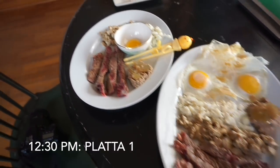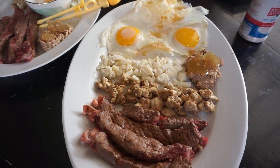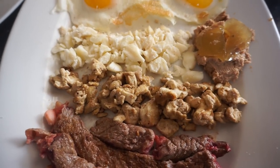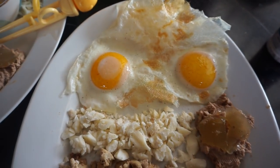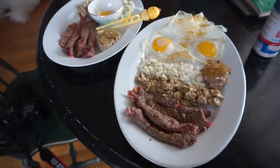It is time for platter number one. We've got some round steak, beef brain, raw beef suet, some duck liver pate, and two sunny-side-up eggs. My brain is feeling so sharp after that meal — all the nutrients in the brain. Which is good because I got to go to the lab.